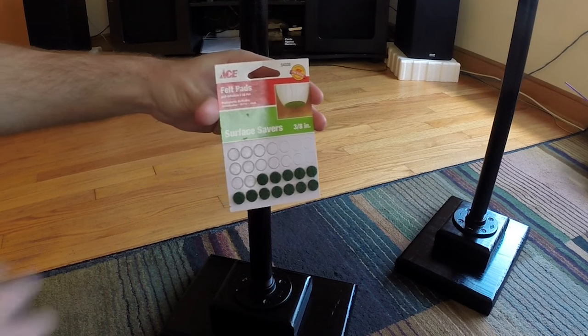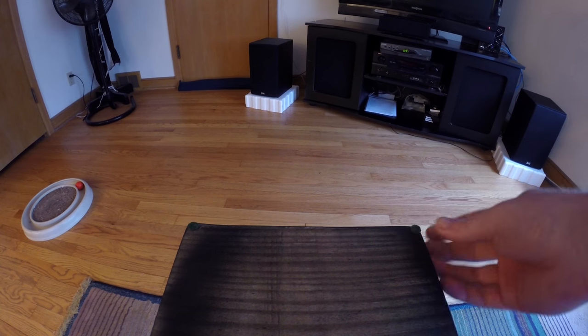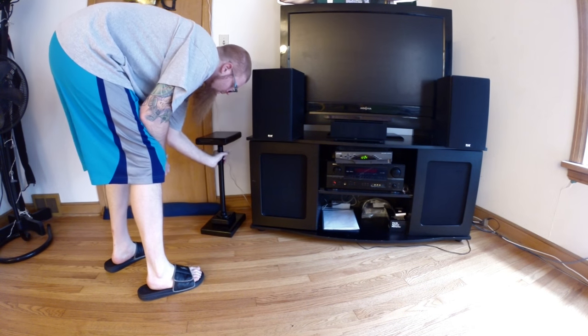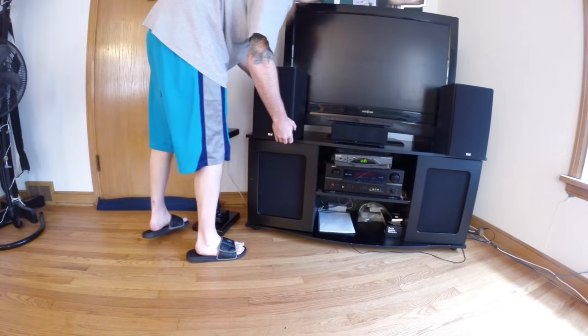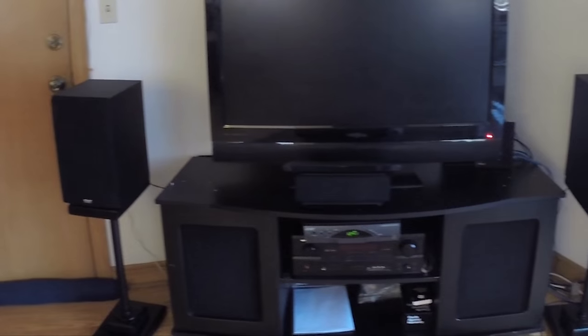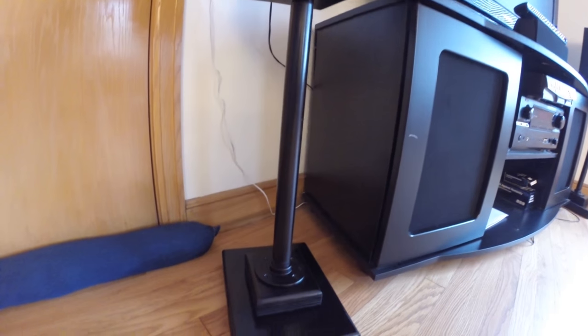Around 24 hours later, everything's dry. I'm also adding some felt feet to the bottom of the stands so they don't scratch the wood. I can put the stands into their place, verify one more time that they're level, and mount the speakers. The stands look good, the speakers sound good. Now if only I had a better TV and could do something about these cable management issues. But that's it for now guys — thanks for watching, I'll see you next time.